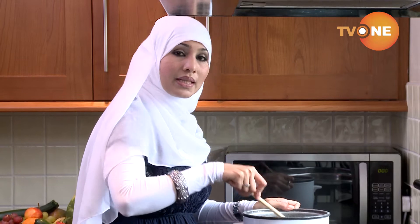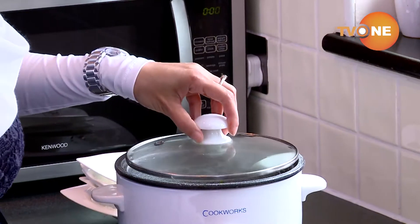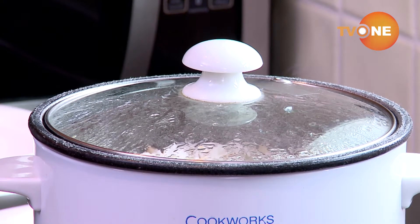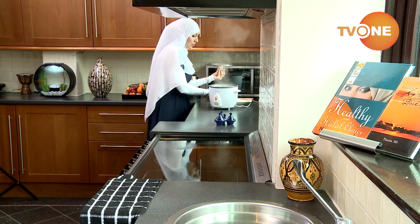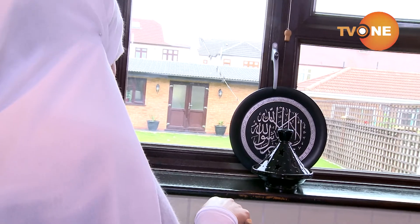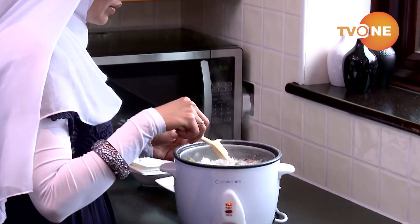This rice is embarrassingly easy to make — you don't have to do anything now, you can even go to sleep for 15 minutes. I'm going to turn it on now and that's it. The rice looks done, so let me check it now. Wow, exactly the way I wanted it to be — it's beautiful. I'm ready to serve the rice now. I really hope you guys will enjoy this rice, especially because there is no ghee or oil in it.